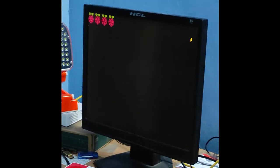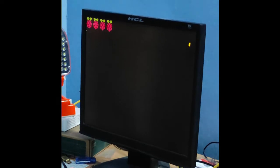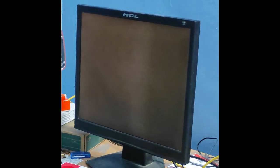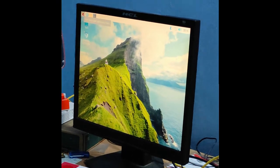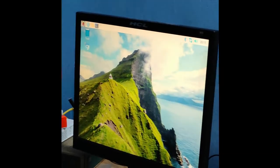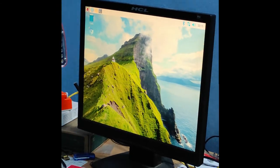The four raspberry fruits that you see on the top right corner of the screen indicate that the computer is booting. Now we see the desktop of this tiny computer.